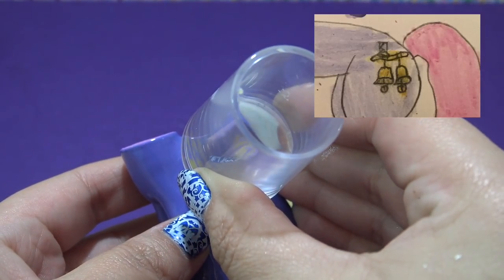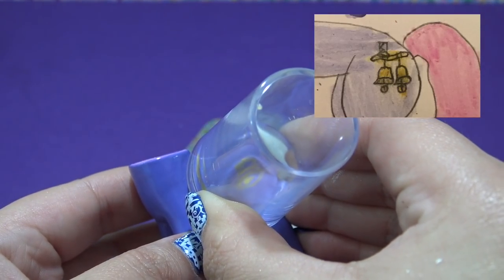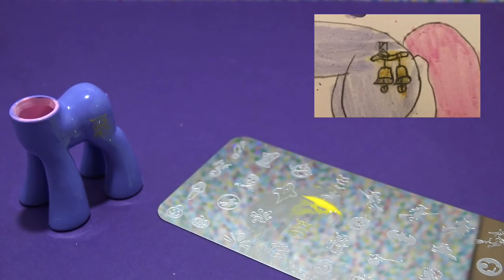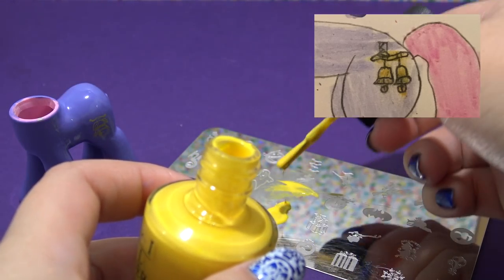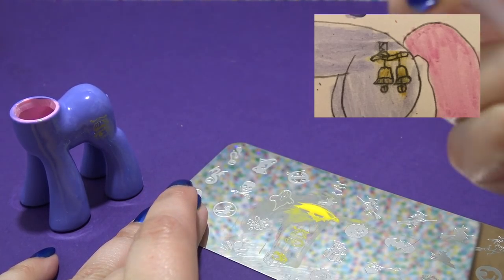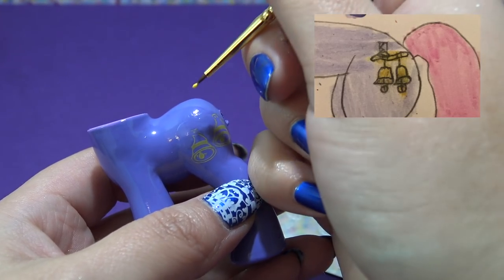You can see that adorable little bell design there, and since my stamper is clear I can see exactly where I want to put it. I'm going to put it down right on the flank — that is so pretty. I'm going to repeat that and give her the second bell. Now this bell is actually a Christmas bell, so I'm going to go in with a little bit of that purple base coat and cover up the little leaves of holly.